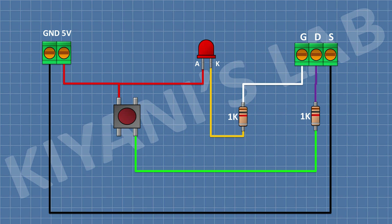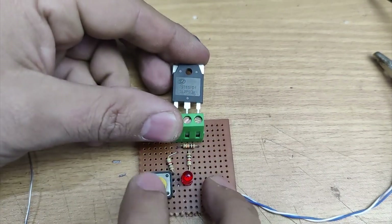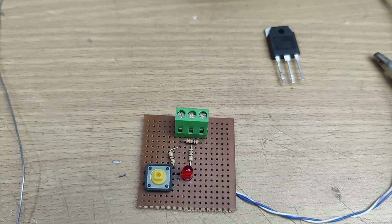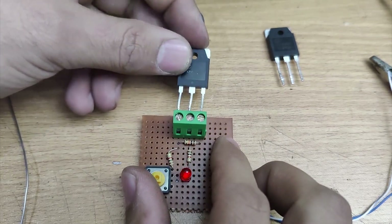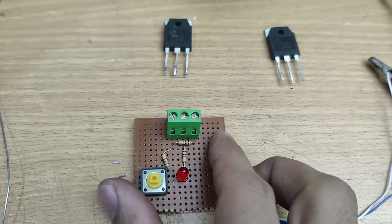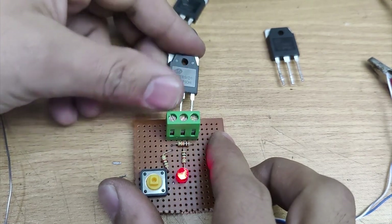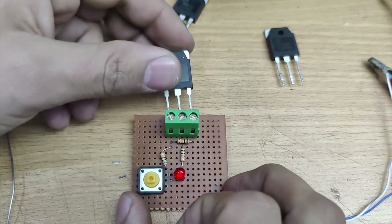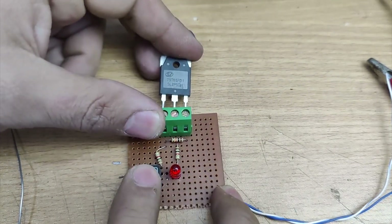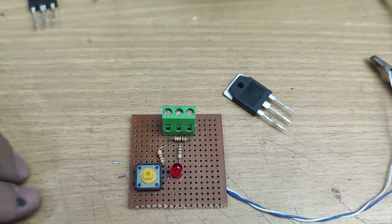So our circuit is completed. Now let's test some IGBTs and MOSFETs. That's it for today's video. I hope you have enjoyed this video. For more videos like that, stay tuned and I will see you in the next one.